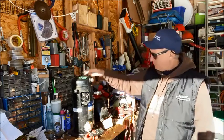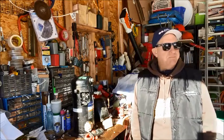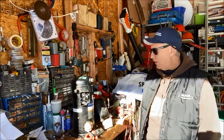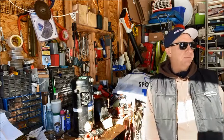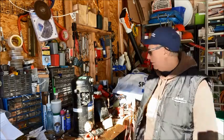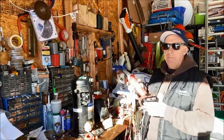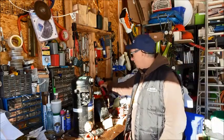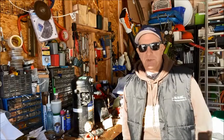I grabbed these compressors the other day. One thing I want to do is pull them apart and pull out the windings. And another video I'm going to cut them open using my grinder — I actually bought this nice little Milwaukee battery grinder recently. So I'm going to put that to the test, cut these compressors open, and we'll see what's going on inside.